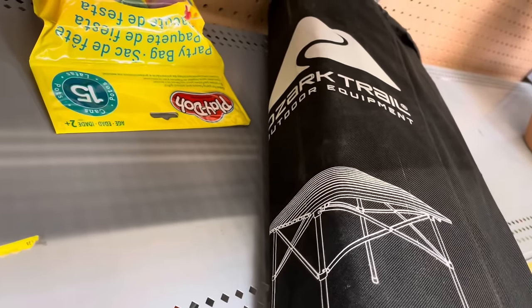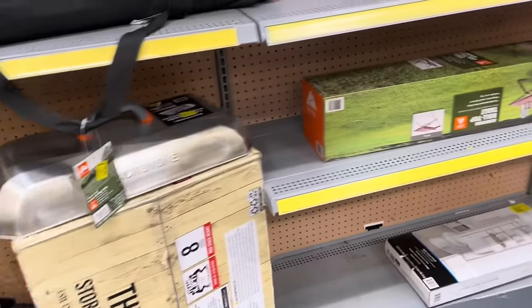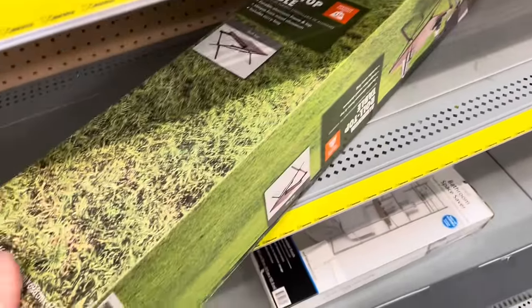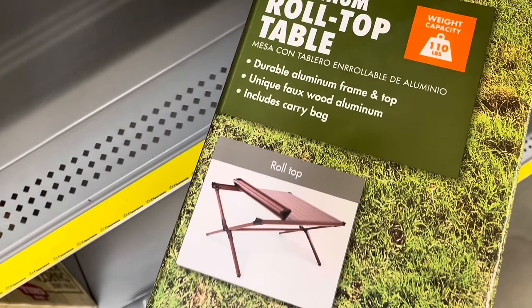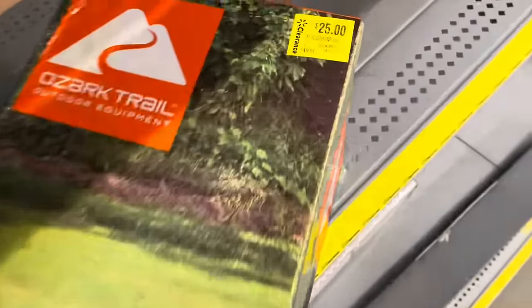This is an Ozark Trail square folding table with a carrying case, which is kind of cool. It's an aluminum roll-up table that can hold up to 110 pounds and folds down into a compact size.